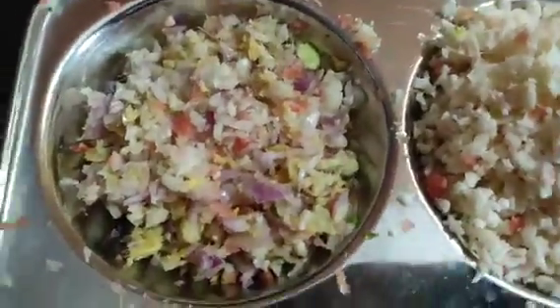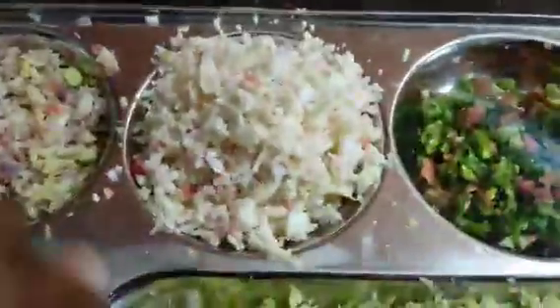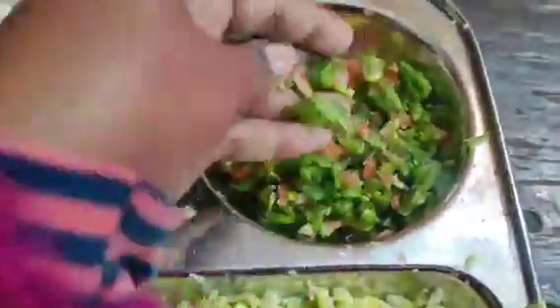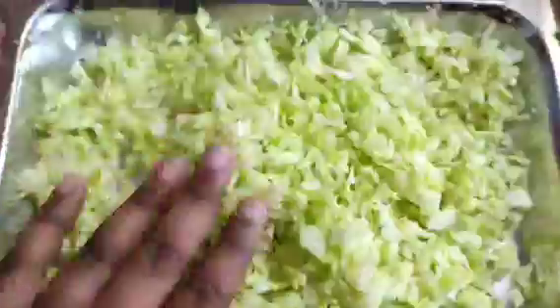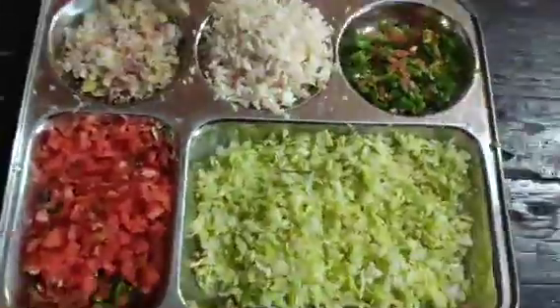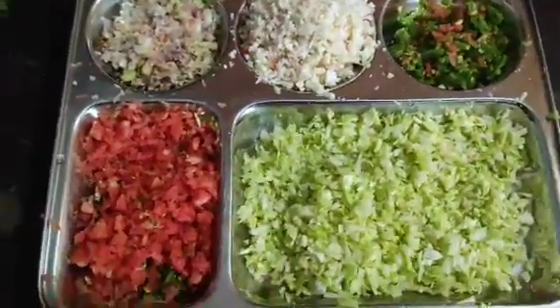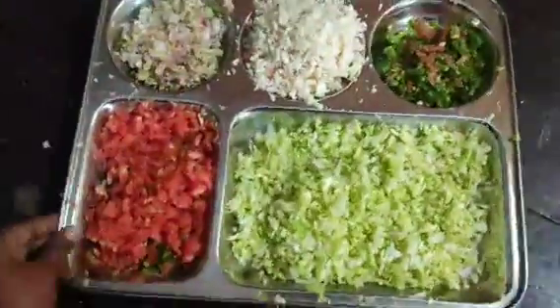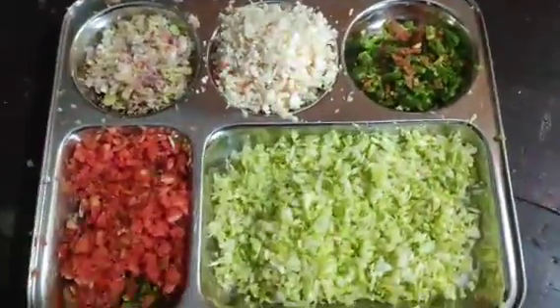We need udraq (ginger) and lasun (garlic) — only a little garlic. We should have full gobi (cauliflower), beans, and gaza (carrot). We should also have peta gobi (cabbage). I cut it up with my chakko (knife); if you want, you can use a chopper as well.